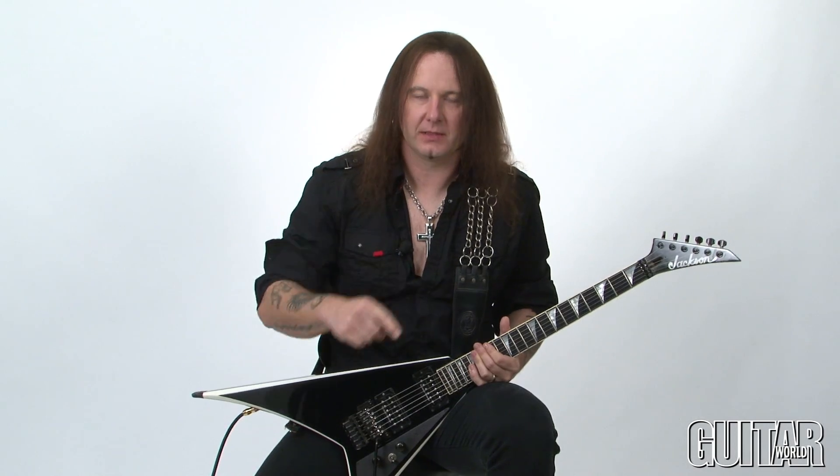Hey, this is Metal Mike and welcome back to the new column called the Riff Welder. In this column I am going to talk about ways that you can bring more melody to your regular power chords. We are going to take some fairly stuck progressions but we're going to move some notes around in order to bring more melody and excitement to your riffs.